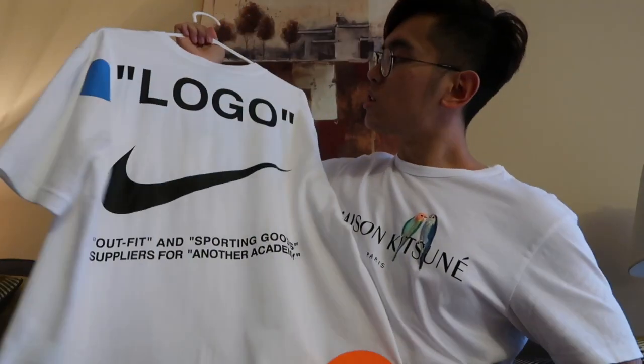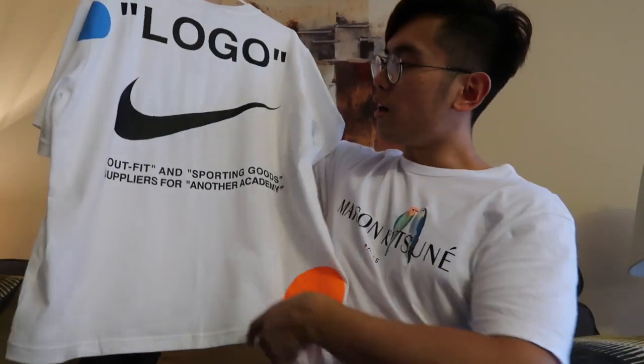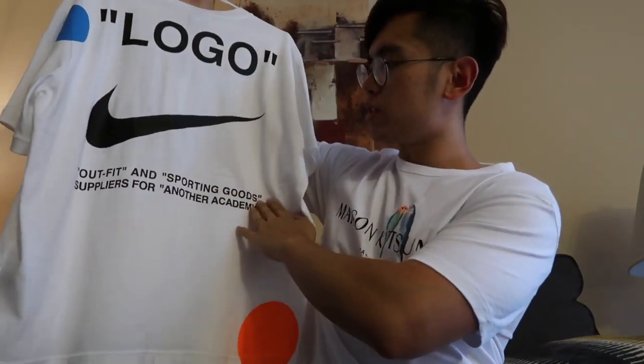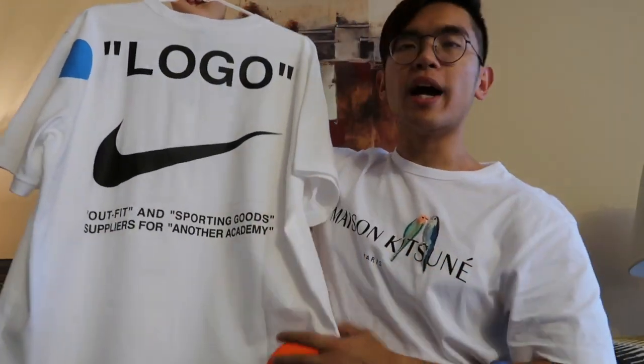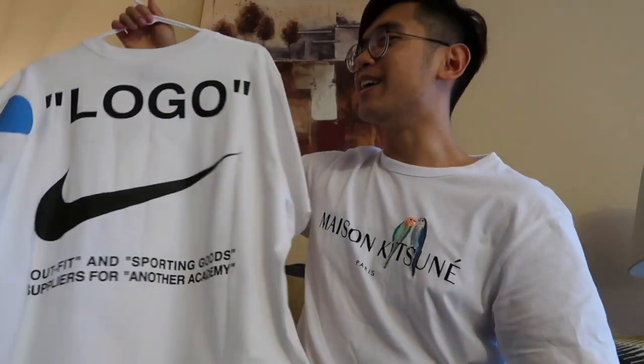Now let's go to the back. On the back, you have a logo written on top, following along with the theme of Off-White, and the Nike swoosh to symbolize the collaboration. Below the swoosh, you'll have 'Outfit and Sporting Goods, Suppliers for Another Academy' written below. There are also two big polka dots noticeably shown on the back — the orange one on the lower right side, and the blue one located behind the left armpit.